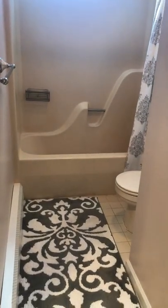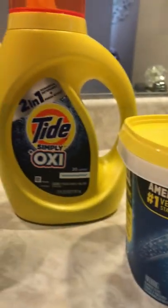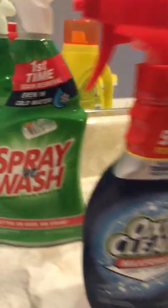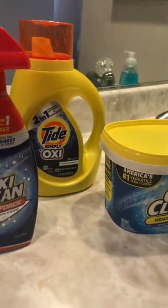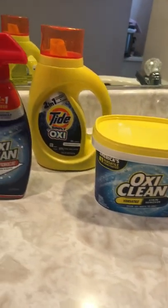The dress is 100% polyester, and I'm going to show you what I'm going to use: a good old-fashioned bathtub, OxyClean, maybe some Tide with Oxy, OxyMax Force, and good old-fashioned spray and wash. I'm going to pre-treat and fill the tub with lukewarm water and soak it. I'm going to try the bottom first and see how that goes.